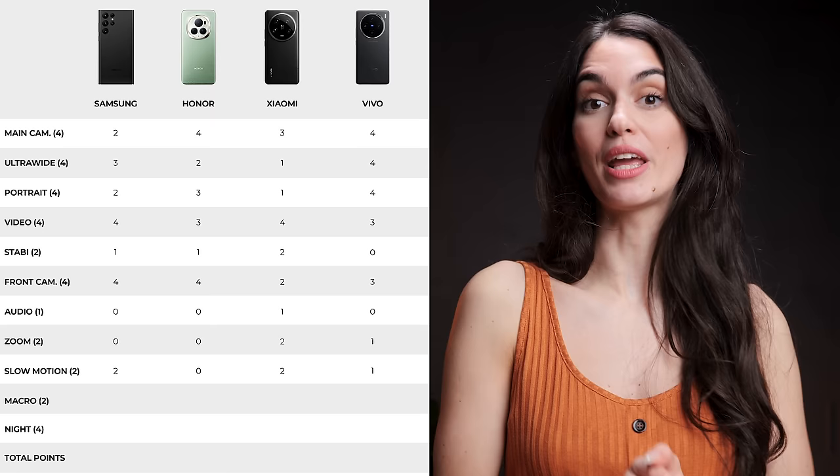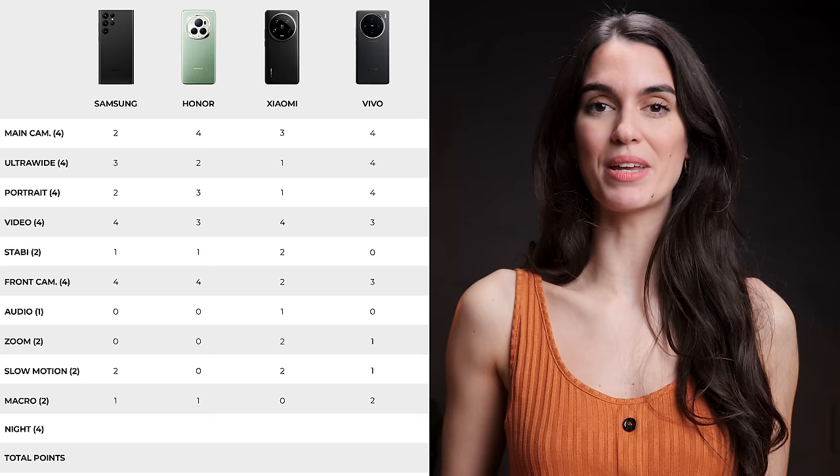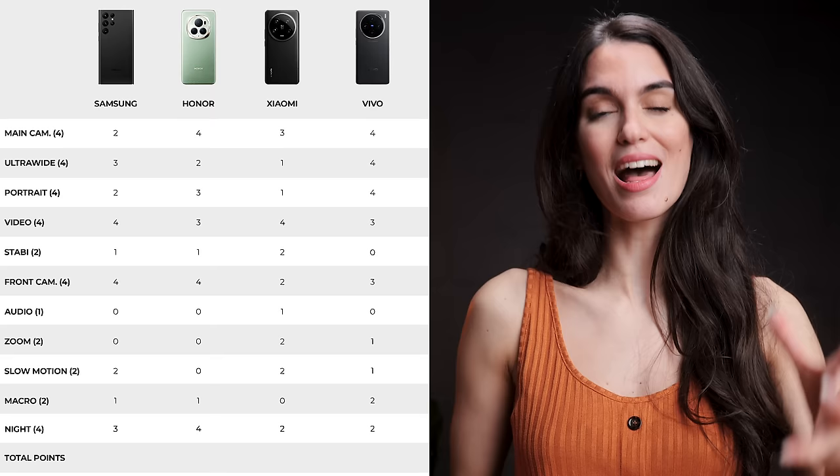Leaving Honor in last place for slow motion. In macro photos, Vivo comes in first place, with the Galaxy and Honor tying in second and Xiaomi coming in last. Finally, in night photos and videos, Honor takes first place, with the Galaxy in second, which ties Xiaomi and Vivo in last place. We assume that a lot of you will want to see Xiaomi operating in its authentic mode, so we are currently working on a video where we test out vibrant and authentic mode against each other to show you the detailed differences. Make sure to subscribe and follow along. We hope that you found this review useful and we would love to hear your thoughts — which phone would you choose? Let us know in the comments down below. Direct links to all of the devices can be found in the description, and give this video a big like if you enjoyed it and follow us on Instagram for daily updates.